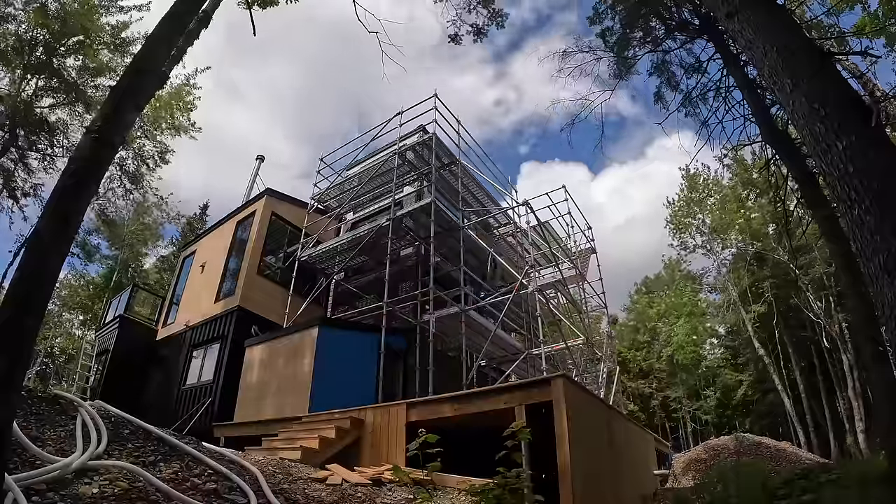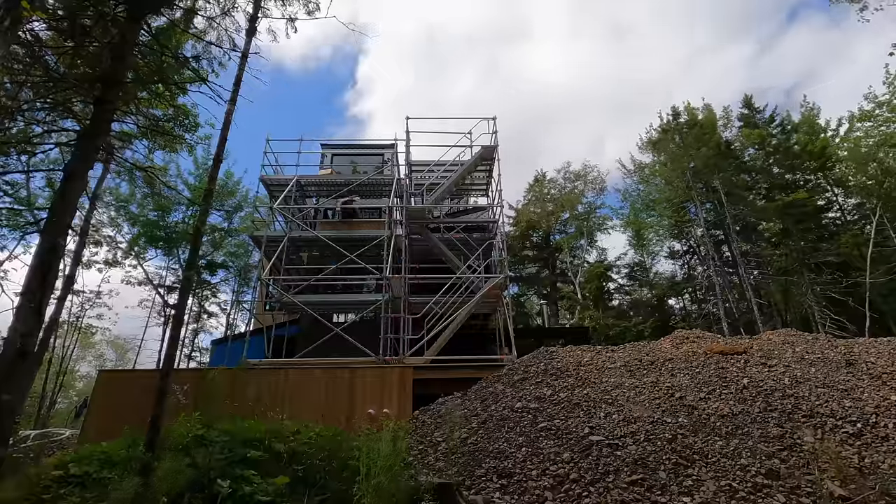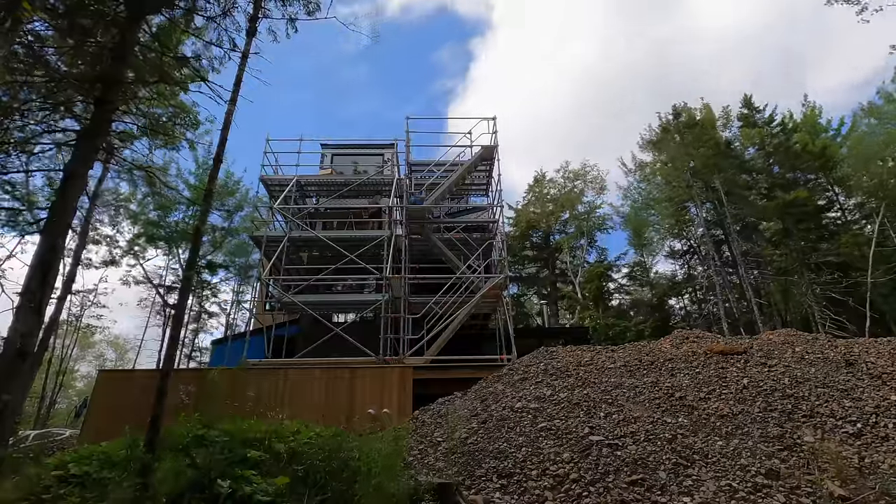I'm loving it. I'm also just so happy with the scaffolding — the stairs definitely make such a big difference. It's so much easier getting product up and down, and just a lot safer. I'm going to pop back up there and keep going.